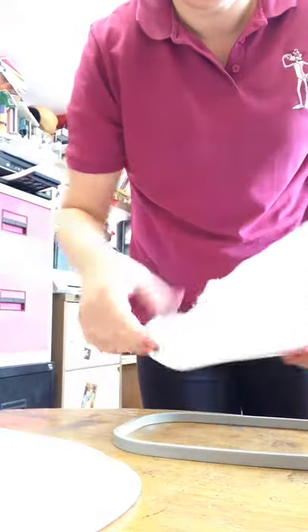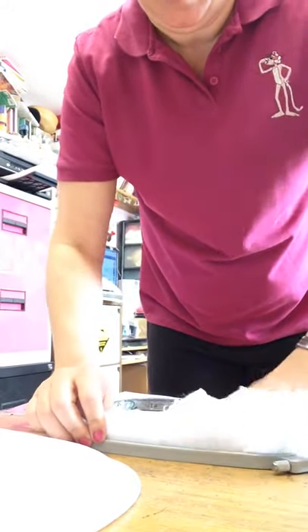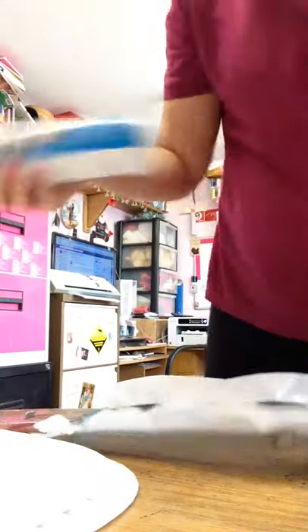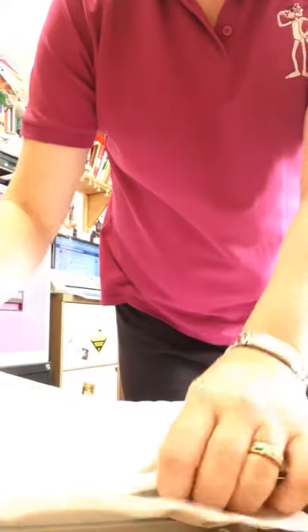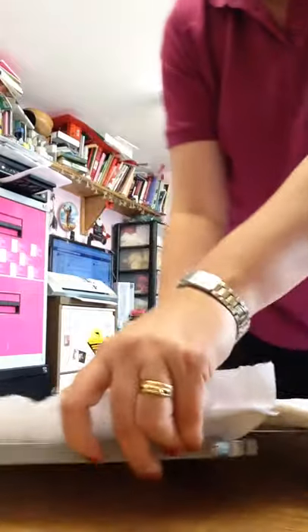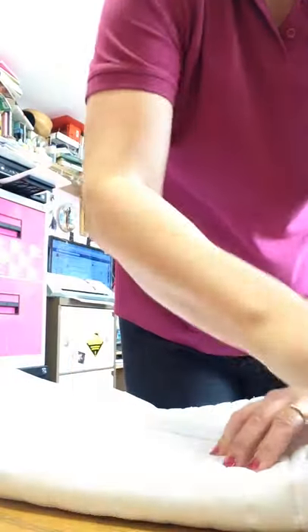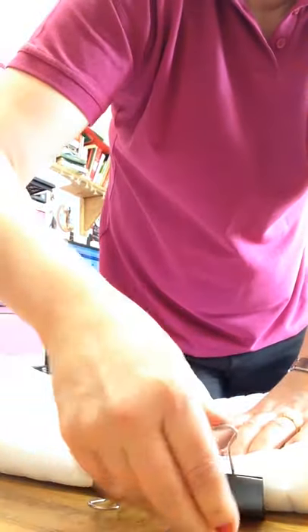Not really sure if this is actually going to work, whether you're going to be able to see what I'm doing, but hoop up your stabiliser in the frame you're going to use and a little bit of glue spray, lay it over making sure that you've got the bolt in the other corner. Just make it a bit easier — push so it's tight.